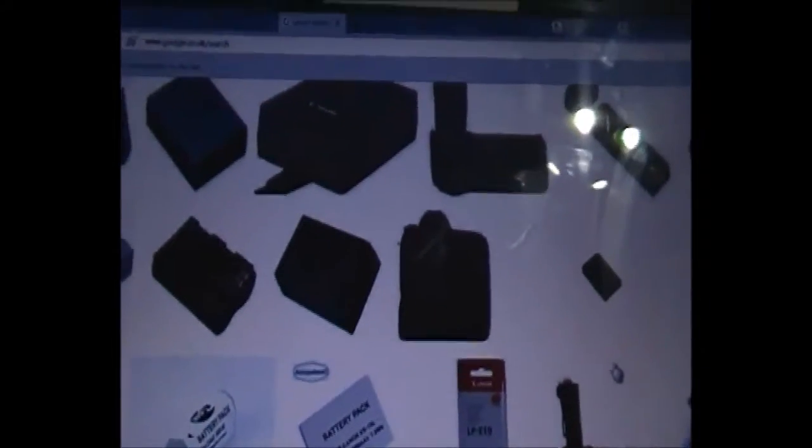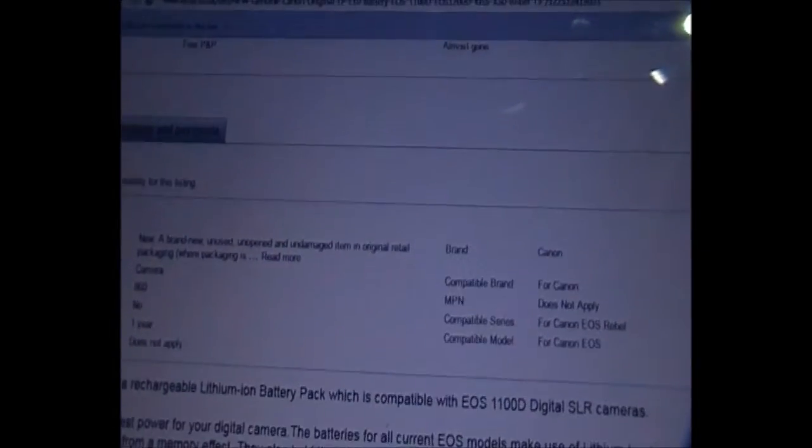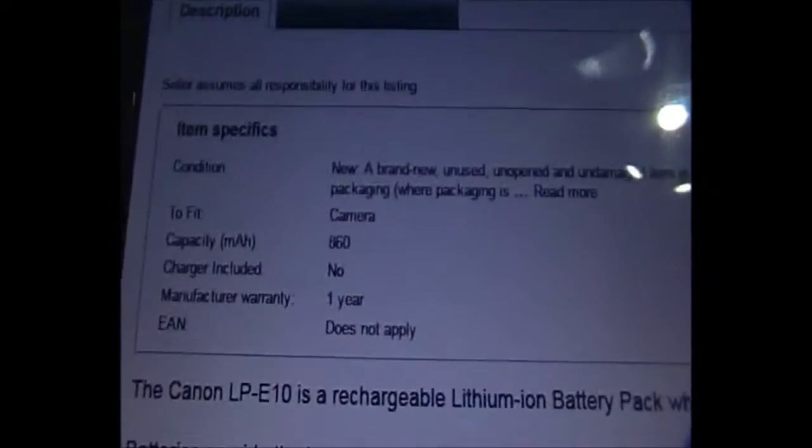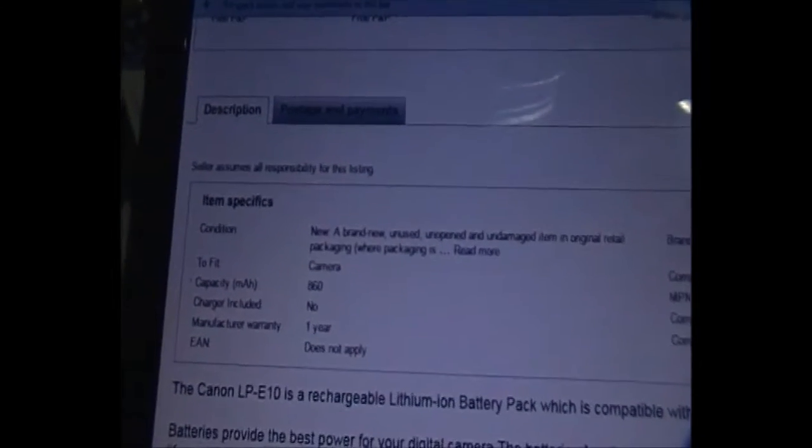Hello and welcome to this video. We're going to look at batteries for a Canon 1100D, although any other camera would be the same. This is a standard Canon battery, the LP-E10, and it's £15 for one battery which fits the Canon range. This battery's capacity is only 860 milliamps, and if you buy a camera it's likely to come with a battery which only has 860 milliamps.